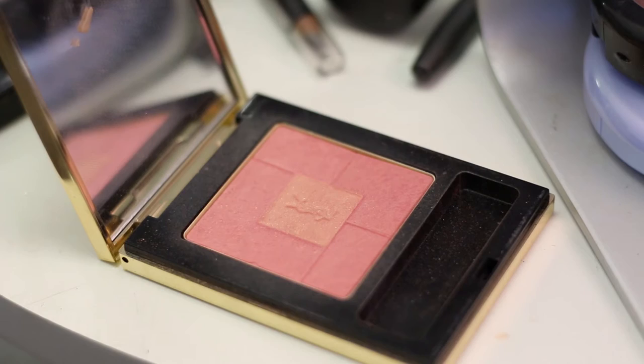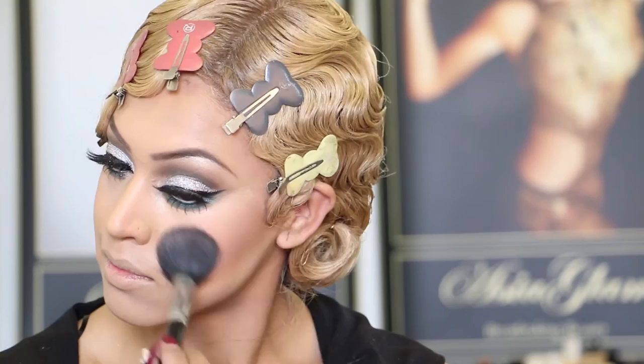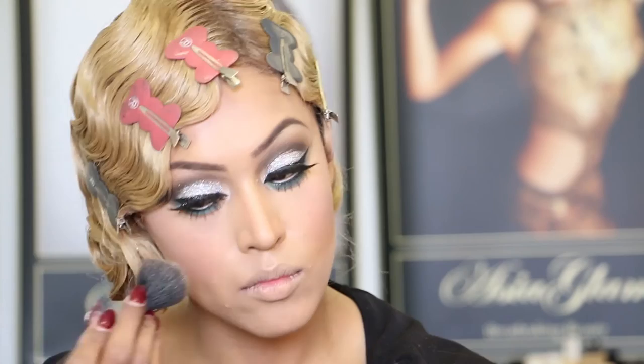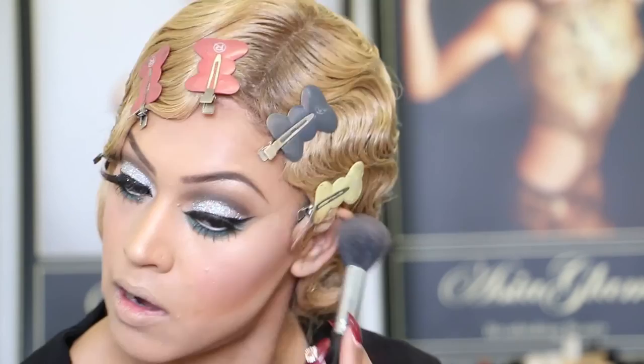I absolutely love Charlotte Tilbury products — so nice. I will now apply a blush: Yves Saint Laurent number six, applied on the apples of my cheeks. To highlight my skin I'm going to mix the Charlotte Tilbury Film Star Bronze and Glow highlight again. I'm also going to use a tiny bit of silver dust to highlight as well.